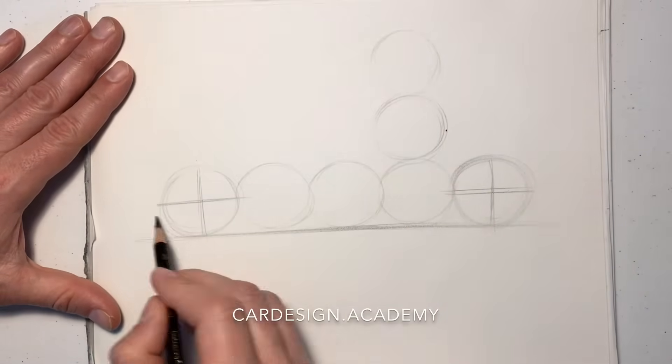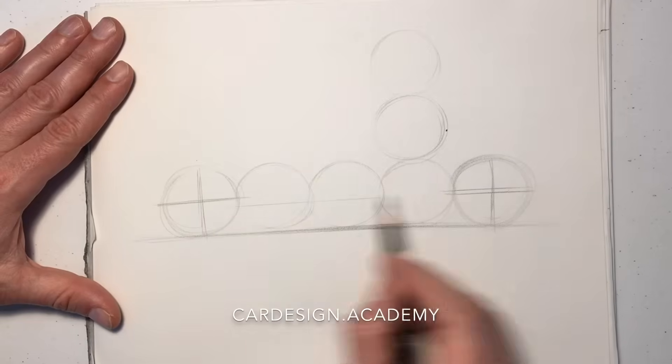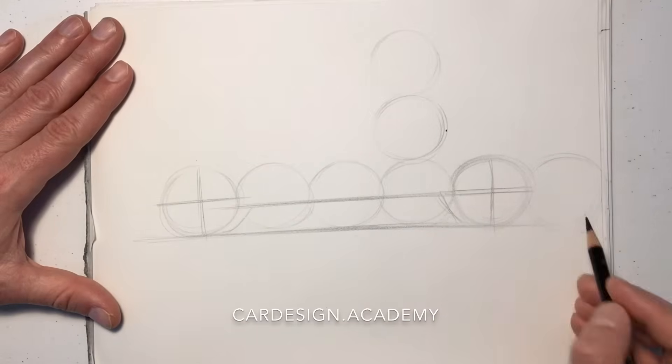We're going to draw our wheel centers. This time the rocker of the vehicle is going to be much closer to the wheel center relative to the ground. That gives us the ground clearance that an SUV typically has.